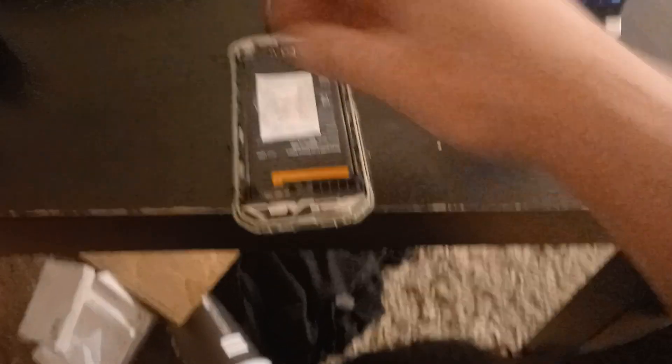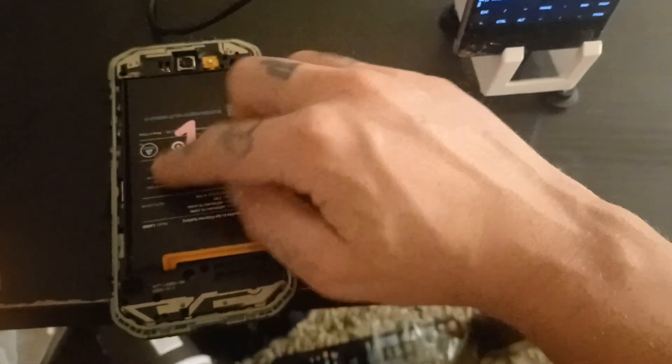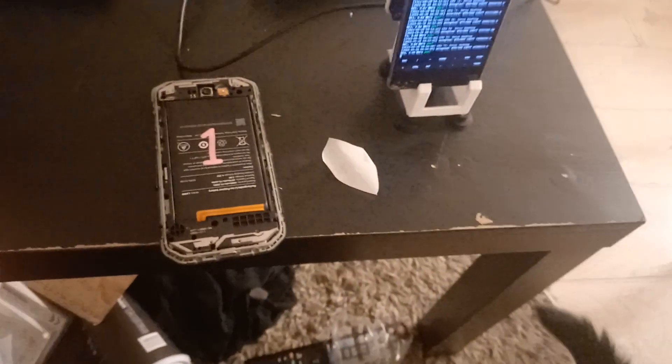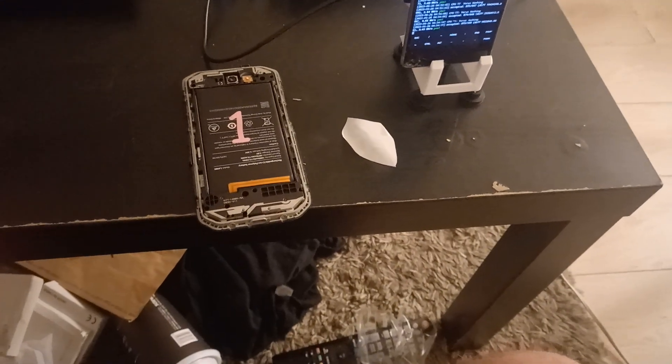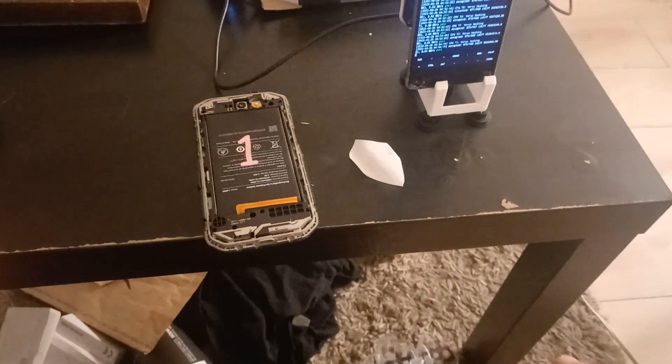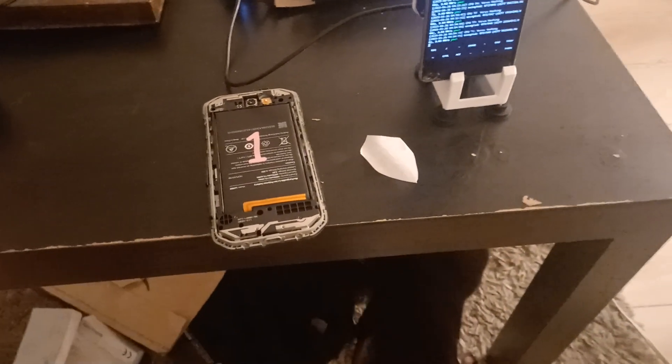I'm going to deckle all the rest of my phones tonight. I won't show you that, but I'll flash me deckling a phone right now. I got deckles made for all my phones, so every Cat phone will have its own number on the back — so you know, there's that once in a while you're like 'oh no' and your phones get mixed up and you don't know which one is which. I'll be putting those on tonight. Cool, that was me deckling the phone.